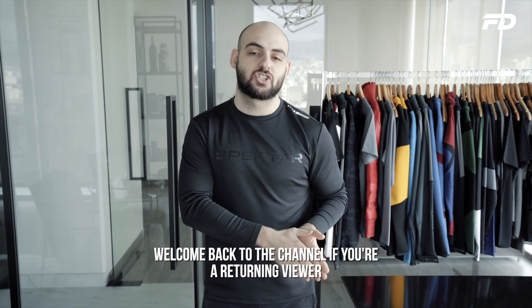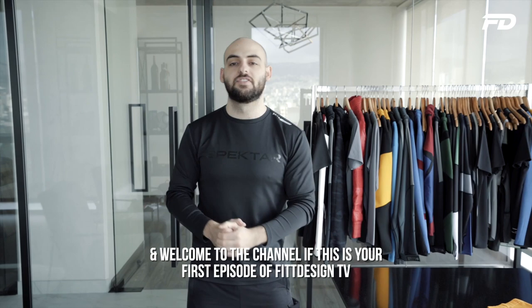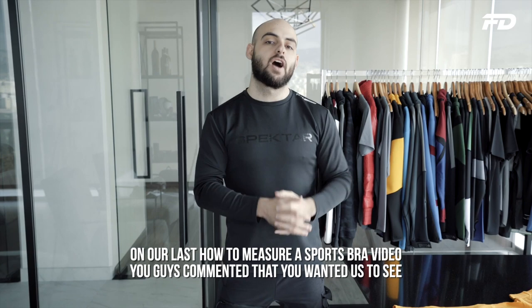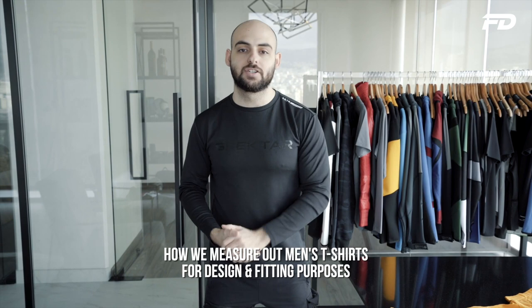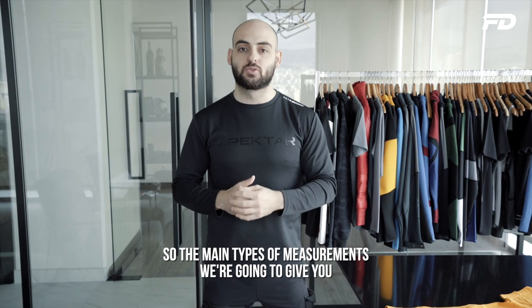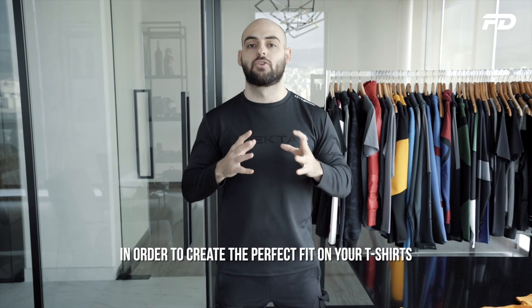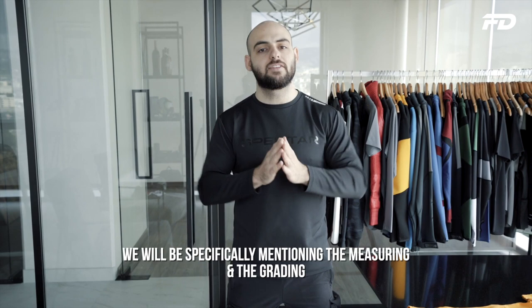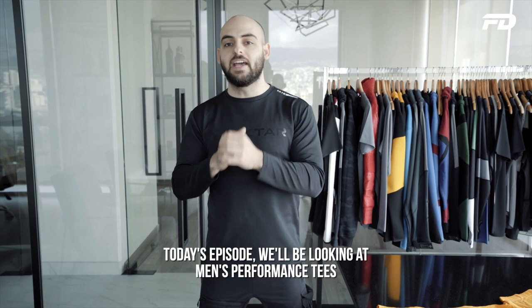What's up design family and welcome to another episode of Fit Design TV. Welcome back to the channel if you're a returning viewer and welcome if this is your first episode. On today's episode we have another measuring tutorial. On our last how-to measure a sports bra video, you guys commented that you wanted to see how we measure men's t-shirts for design and fitting purposes. So the main types of measurements we're going to give you are what you should definitely be considering to create the perfect fit on your t-shirts. This also applies for women, however we'll be specifically mentioning measuring and grading within the context of a male apparel piece.